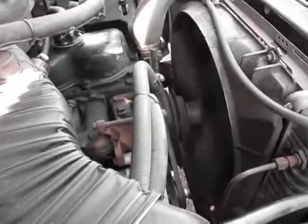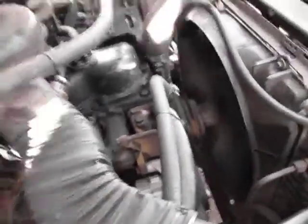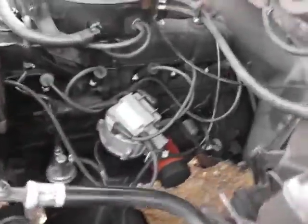And it turned like a little kitten. It's got an exhaust leak down there. I have the parts to fix it — I actually have another whole manifold to put on there. And it's running good.